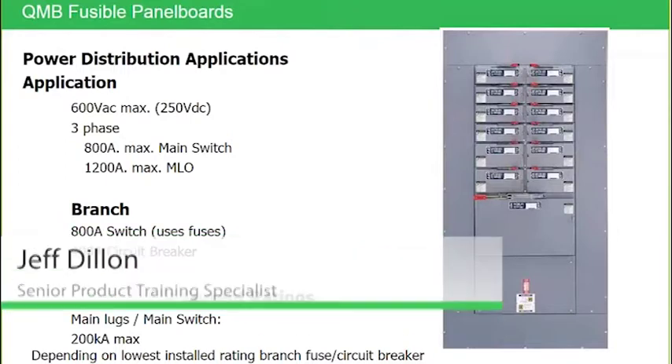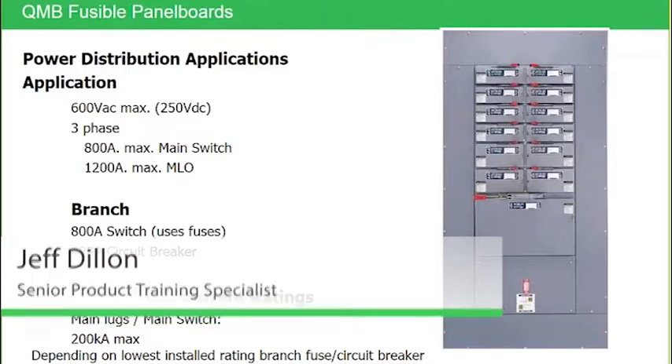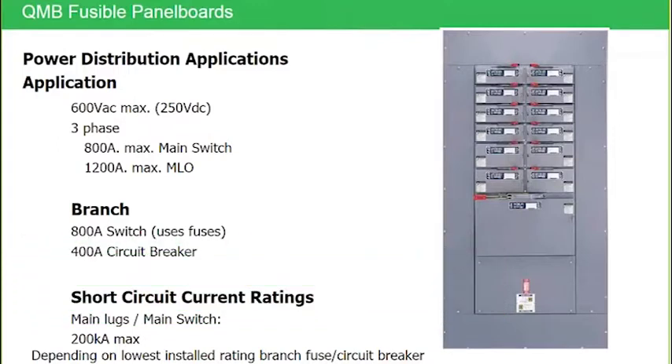QMB is our fusible panel board. You can see all the information with QMB being fusible — we max out at an 800 amp main switch, 1200 amp main lug, and 800 amp branch switch since it is fusible. But QMB is unique in that it will also accept circuit breaker modules.